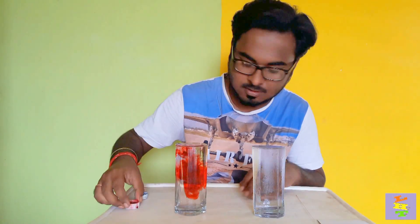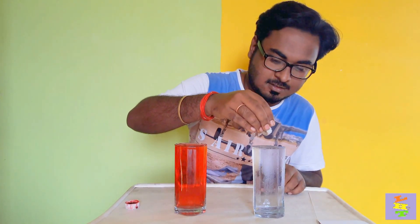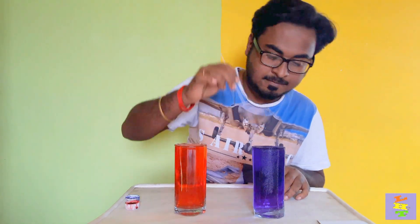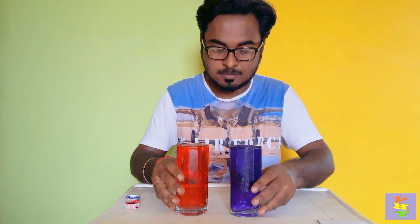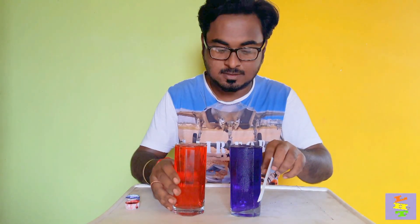Okay, now I'll do the opposite. I add red color to the hot water and blue color to the cold water. This time, I'll put the warm water glass on top of the cold water glass.